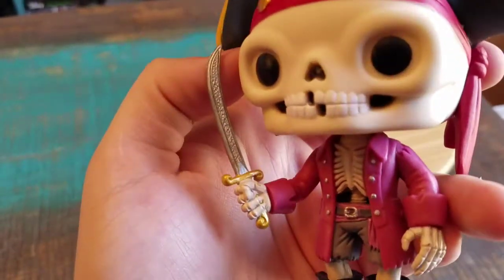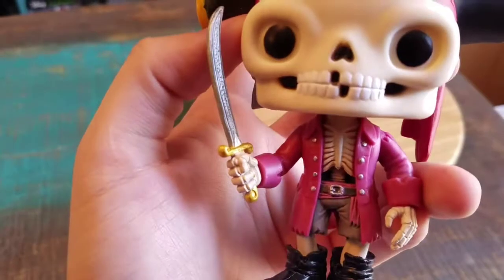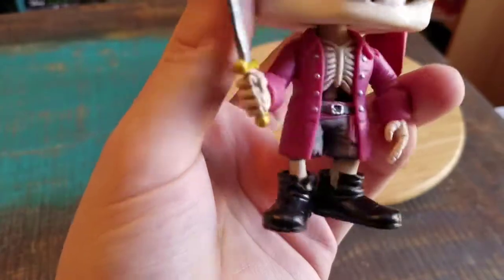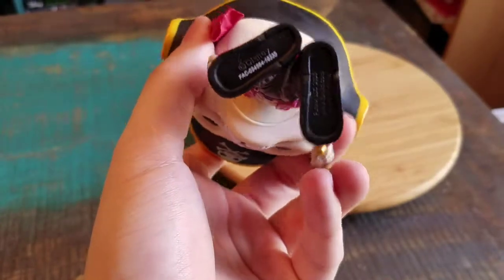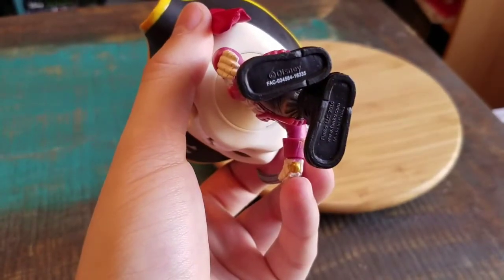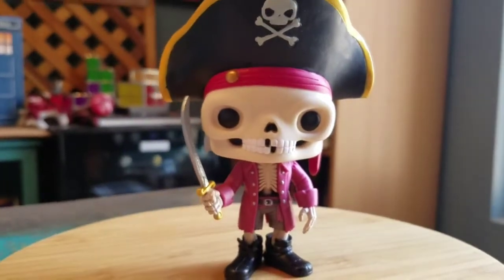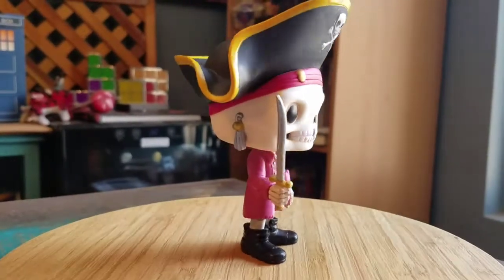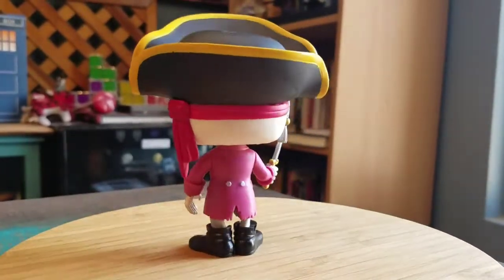Look at the attention to detail — on the sword even, it's got all those outlines on there, which is pretty crazy. The buttons on the shirt and pants and the old timey shoes. Little Funko logos that you can see there. And this way you guys can see Jolly Roger in all the different forms of light, which is pretty cool. Little earrings attached to the side of the skull there.